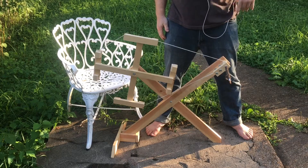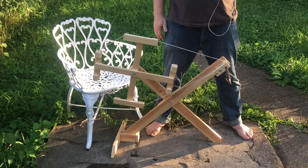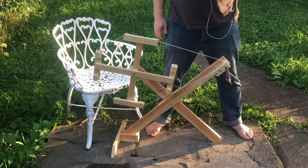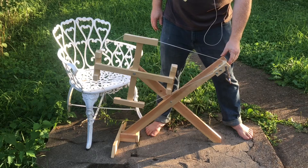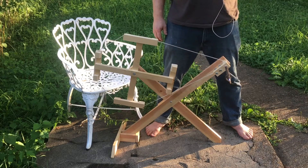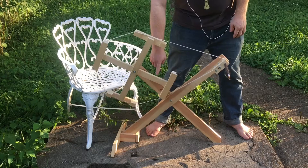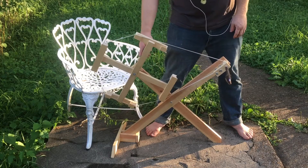Hey guys, today I just want to take a short second to answer a question about this wheel. I had a question in one of the forum posts on Ravelry about whether or not this could accommodate a left-handed drafter.